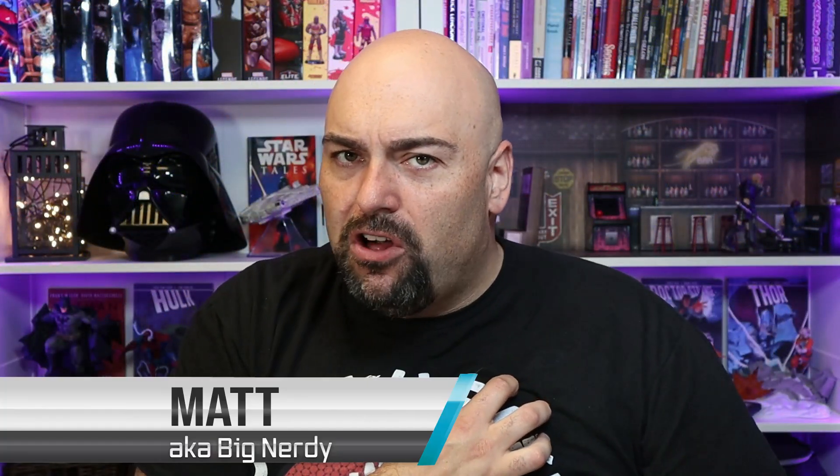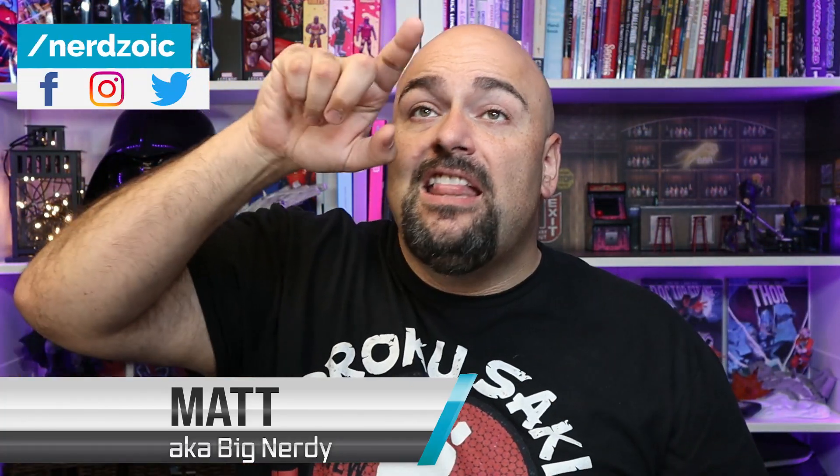What's up everybody? My name is Matt, often called Big Nerdy. You are the NWO, the Nerd World Order, and this is...